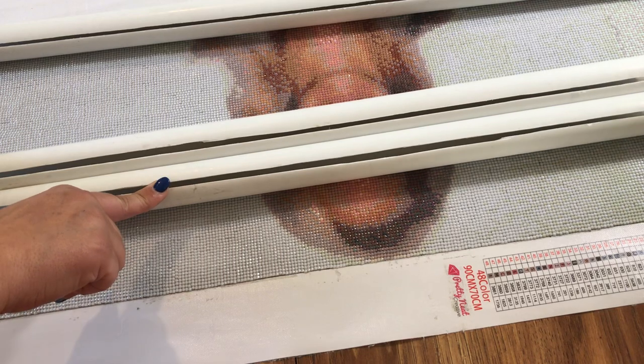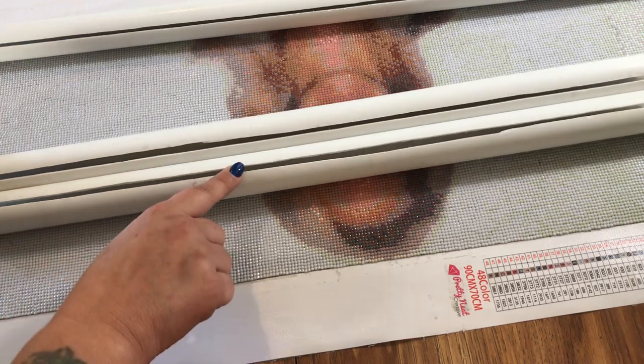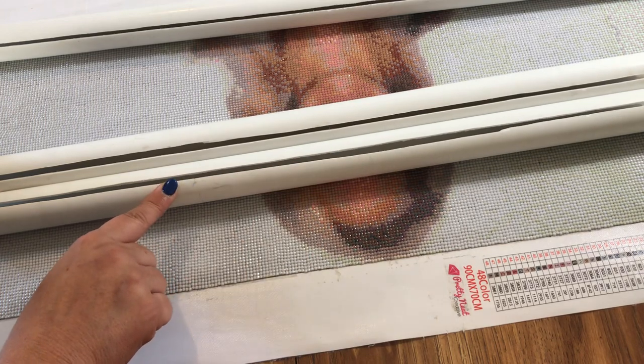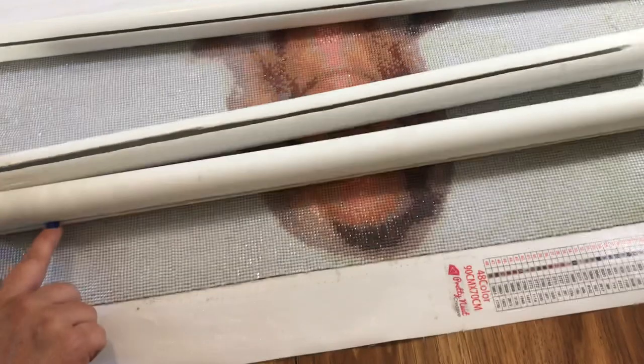He cut two for the length of these. I'm working on a 50 by 50 right now — the eagle one from my Pretty Neat Creative unboxing video — and this is actually a good size for the 50 by 50, a little bit wider as well because I have room on the edges.